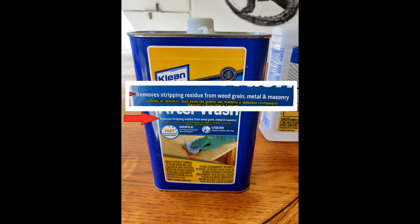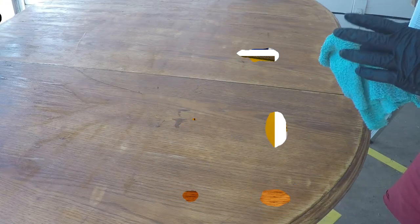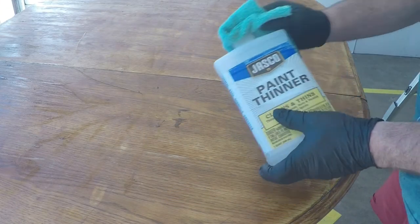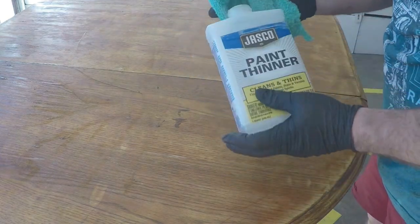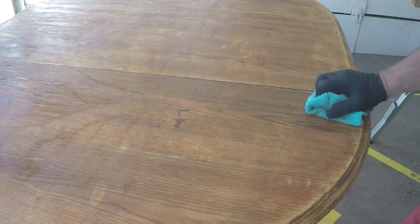Pay very close attention to this warning: Danger — extremely flammable, poison. So please don't drink this stuff, and make sure you use it in a well-ventilated area. Now let's get to cleaning. You want to use a lot of clean towels — I just cut up old bathroom towels, and it seems to work perfectly fine.